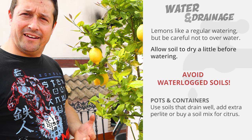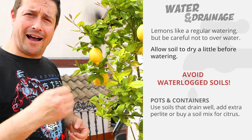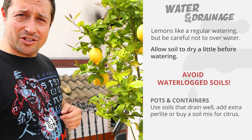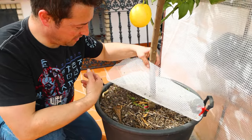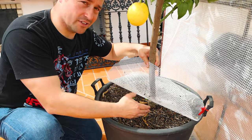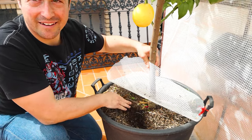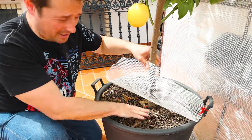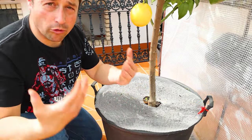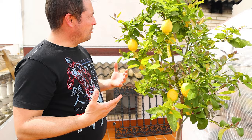You can help by planting in the correct location, or when planting in a container, make sure your soil is well-draining. Add some extra perlite if you have to, or buy a soil mix for citrus, which sometimes has hardened clay added so the soil drains well. You don't want to leave your lemon tree to dry out either. Here's a little test: just move away your mulch and dig your index finger into the soil. If it's damp down there, hold off from watering until it starts getting a little dry.